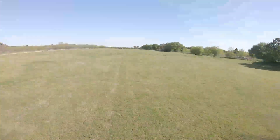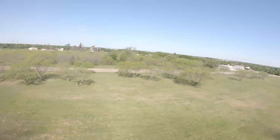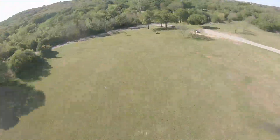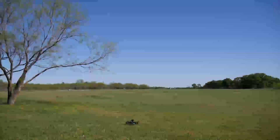I then decided to start doing some range testing with the HereLink. It's rated for 19 kilometers, but I'm pretty skeptical on that range. I did a little range test and only flew 500 meters, and that wasn't limited by the HereLink at all.